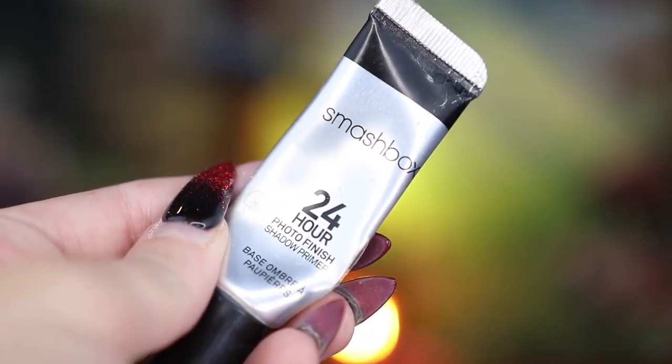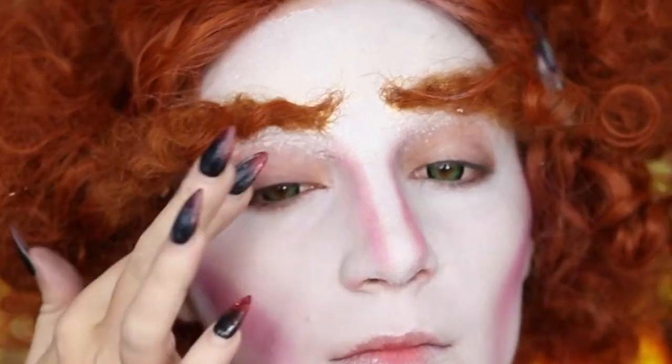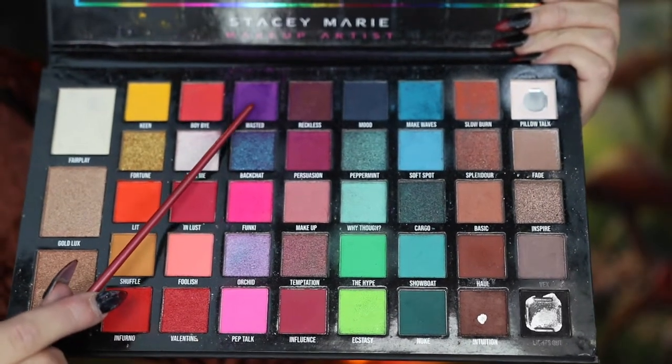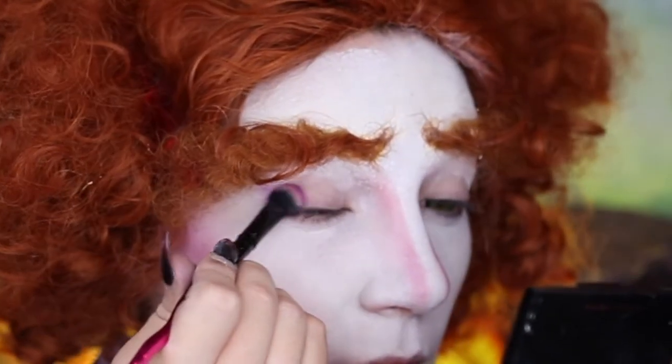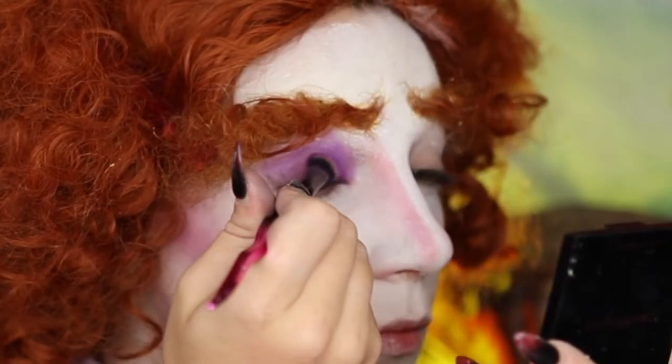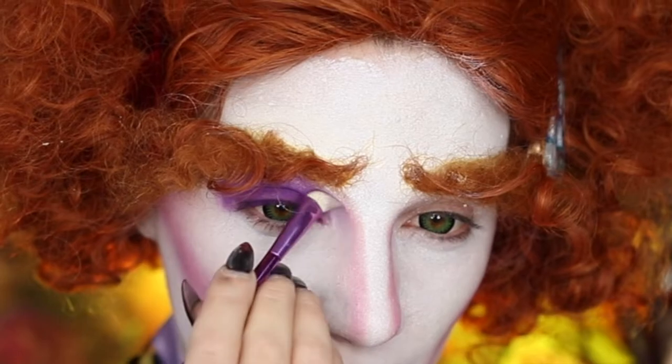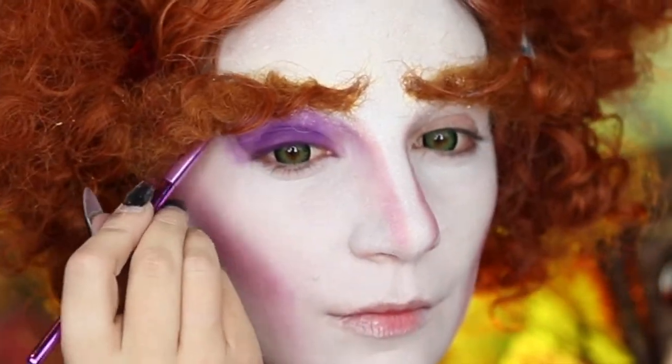Moving on to his eyeshadow, I'm going to be taking my Smashbox 24-hour photo finish primer and applying this to my eyelids before going into my Carnival XL Pro palette and taking Wasted. On my right eye, I'm going to be pressing this in all over my upper lid and then using a clean brush to blend out both the inner and the outer edges.